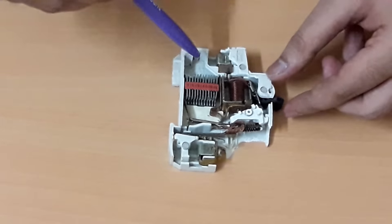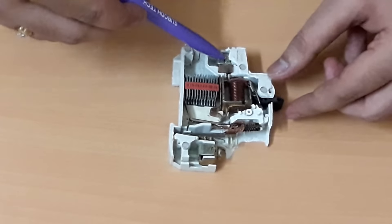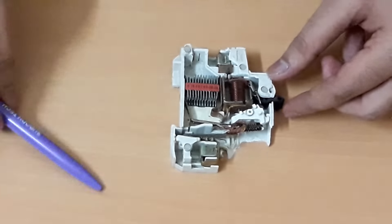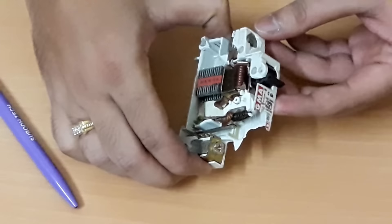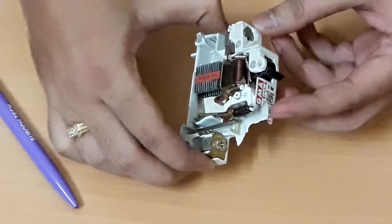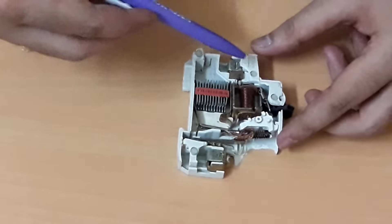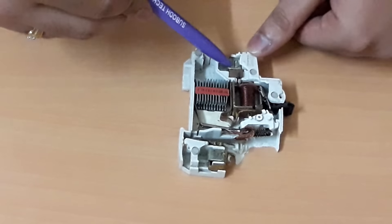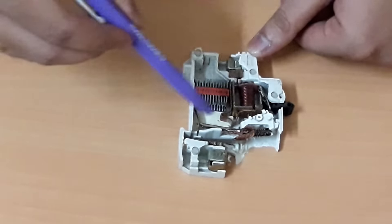Let's understand the direction of current flowing. This is the upper terminal of the MCB and this is the lower terminal. Suppose we have fastened the live wire at the upper terminal — the current will flow through this magnetic trip. This is the magnetic trip.